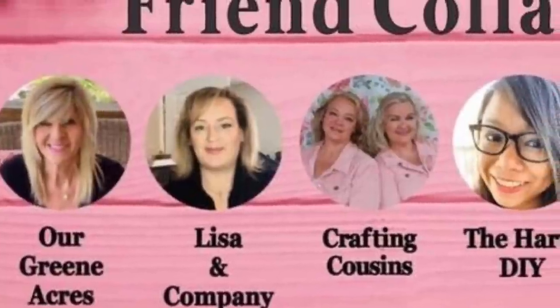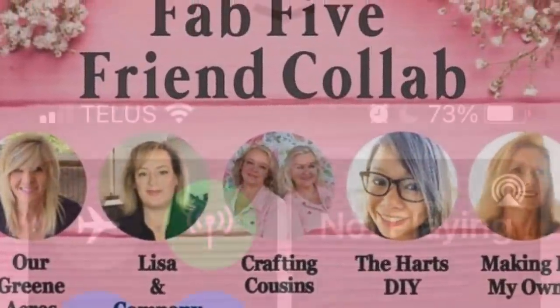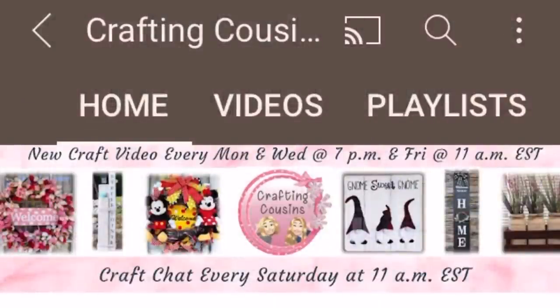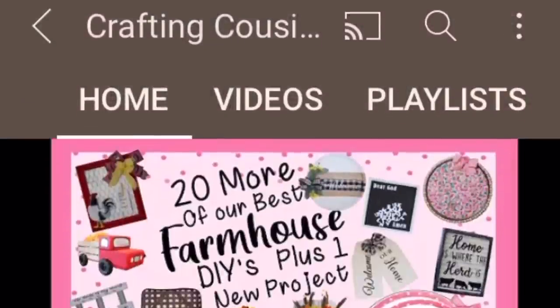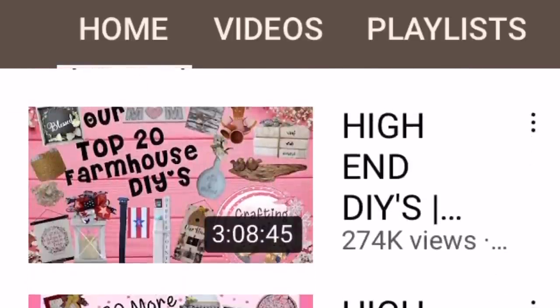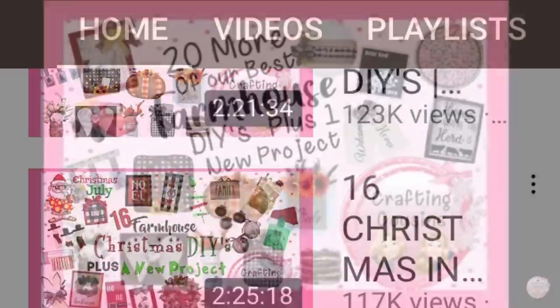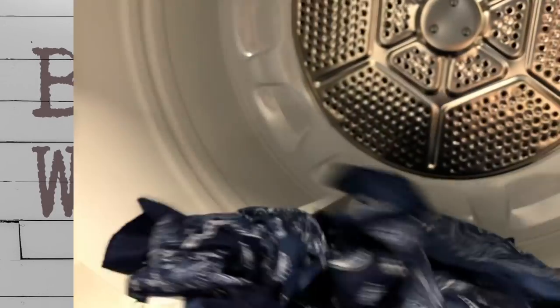The best part about today - other than a whole bunch of inspiration - is the fact that you have a chance to win! First things first, when you're done watching this playlist, go check out my friends the Crafting Cousins - they are amazing and absolutely hilarious. I'm going to tell you more about that giveaway after we do our first DIY.